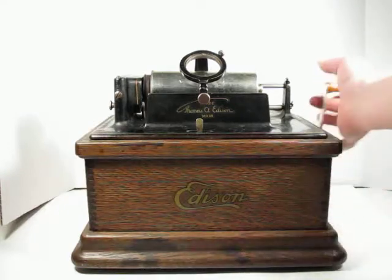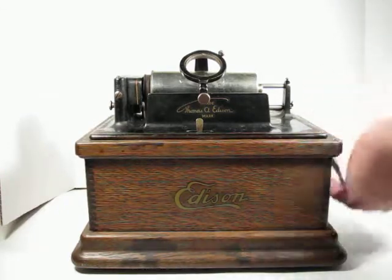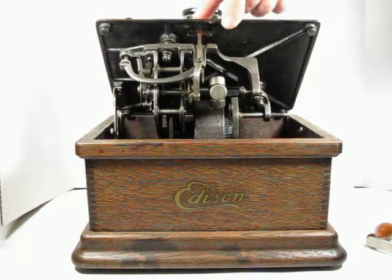If we back the crank out here, we'll be able to lift up the bed plate and see the motor. And we can turn it on here and watch it run.